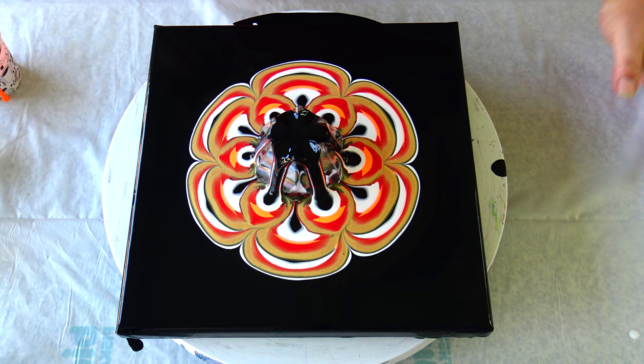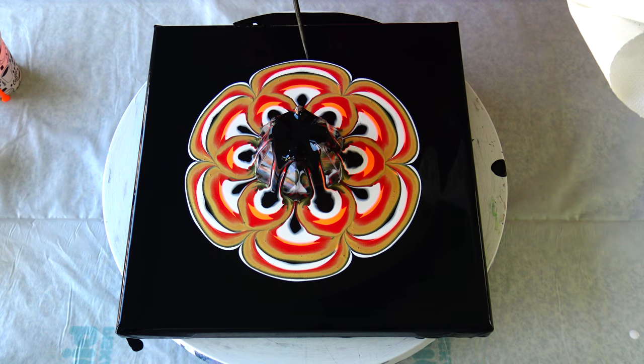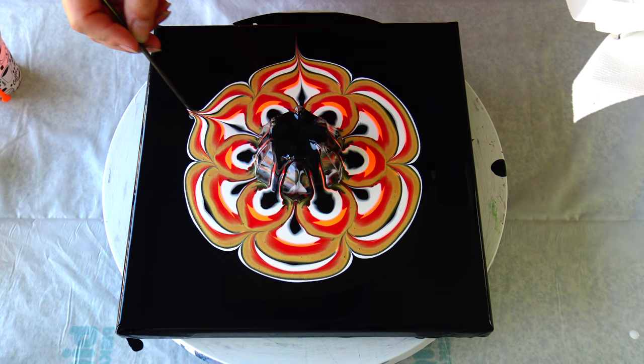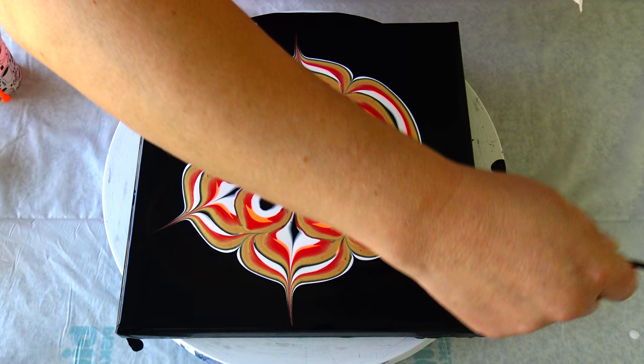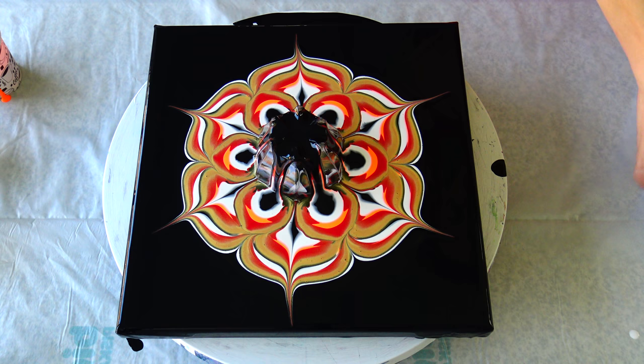I will do black, and this will be it — I want to have black here in the middle. Let's bring this black towards the sides to create petals, kind of.